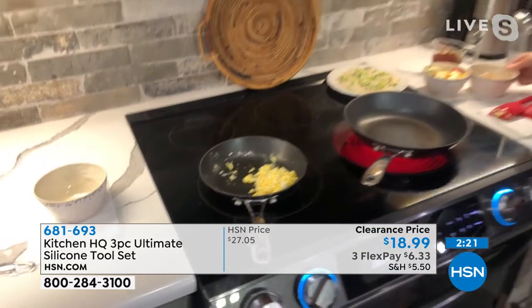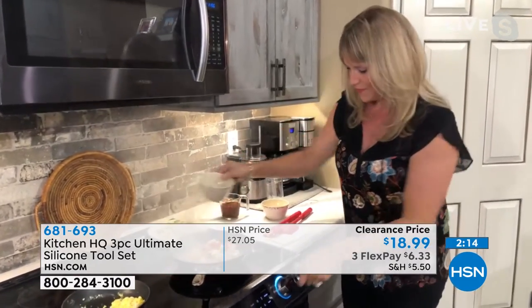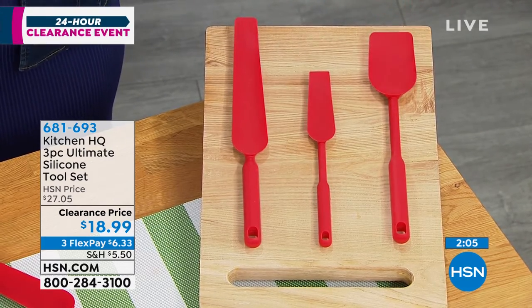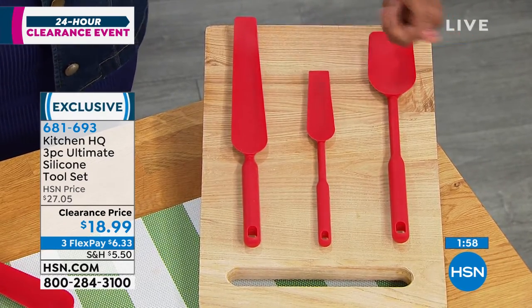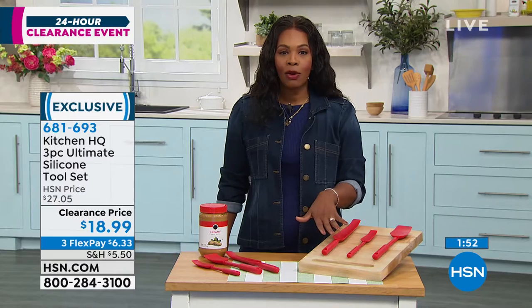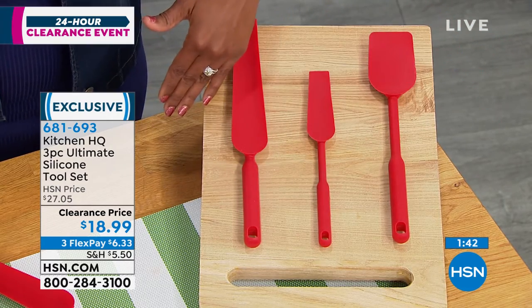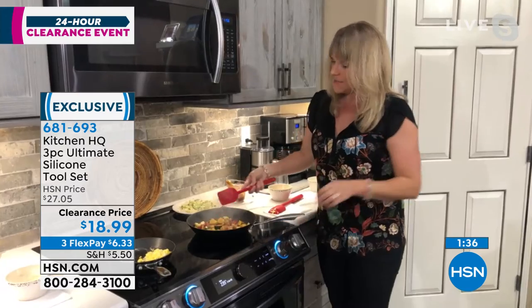Sometimes we will have the traditional flimsy spatula and it's fine and we've made do with it. But now that you see there is something better, you are going to use it not just for when you're baking, but for when you're cooking — when you have that nonstick, when you don't want to scratch up your surfaces, when you don't want to use a whisk and then a spatula and then a fork and all these different things just to make one dish. These are on clearance — they're less than $20. You're getting all three of them on FlexPay for $6.